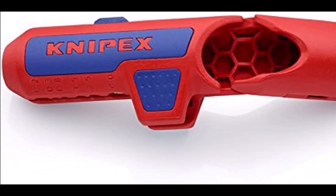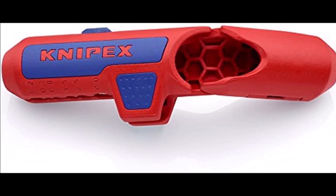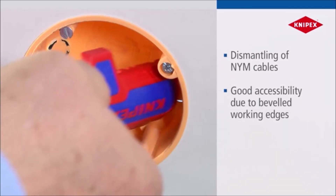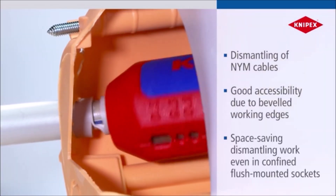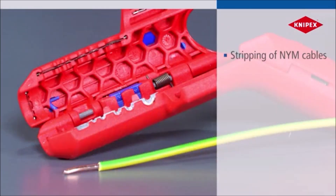Number 1. Meet the Conopex ErgoStrip, the ultimate tool for all your wiring needs. Designed for metric wires, this versatile tool handles NYM cables 8-13mm, coaxial cables 4.8-7.5mm, CAT 5-7 twisted pair, UTP and STP, and conductors and strands from 0.2 to 4.0mm².